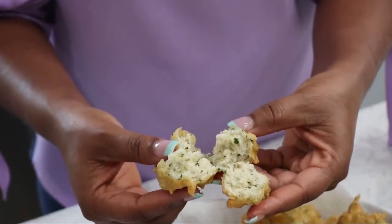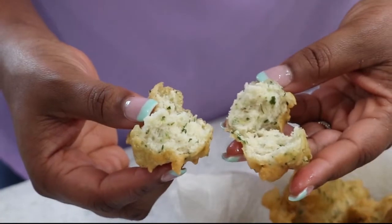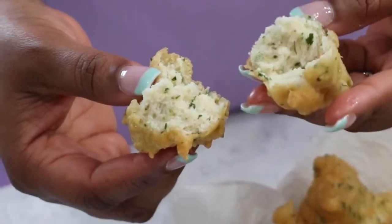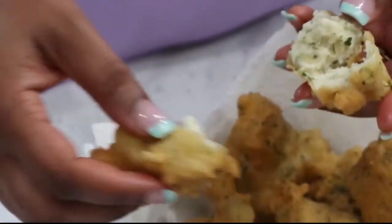Beautiful. Let's open it up and see how it looks — golden inside, beautiful. These are so amazing with picles, and I will definitely put a link in the description for how you can pair and serve them.